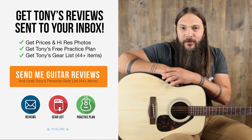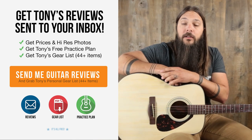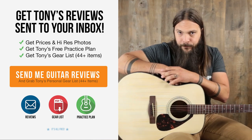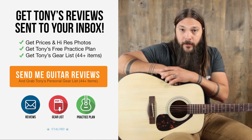Don't forget to sign up for the Acoustic Letter today. It's the quickest way to get pricing and photos on all of these instruments, and it will ensure that you never miss a review. Just for signing up today, I'm going to send you my personal gear list for free, because as a guitar reviewer, people always ask me what I play. Now, if you're interested in purchasing this guitar, head on over to acousticletter.com to check it out, along with hundreds of other guitar reviews that I've done. Thanks a lot.